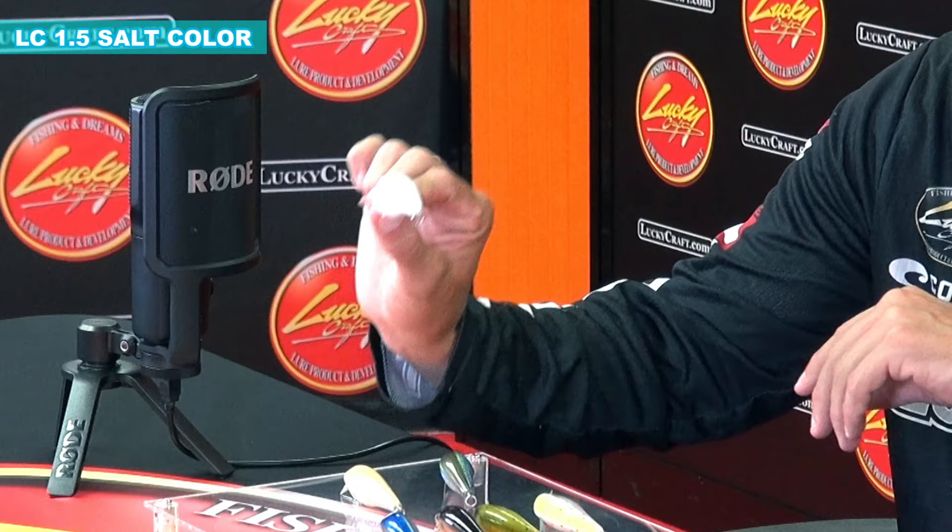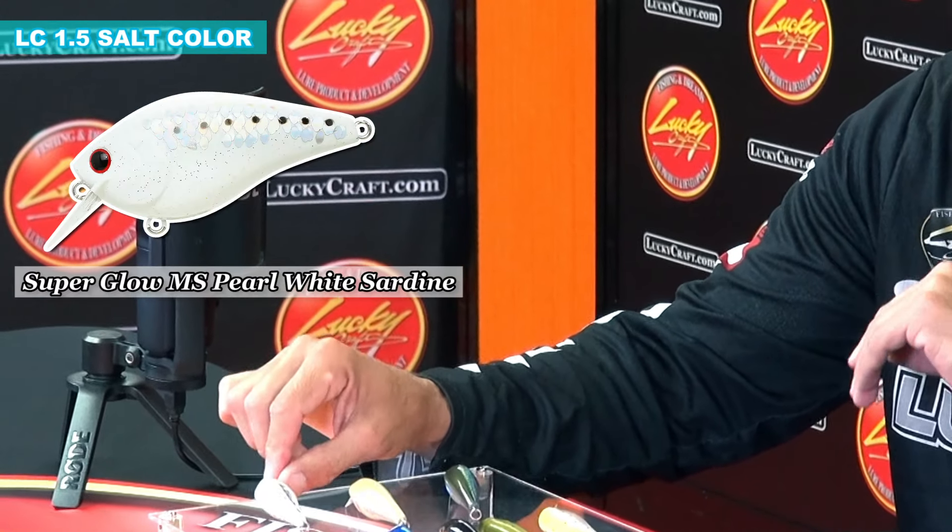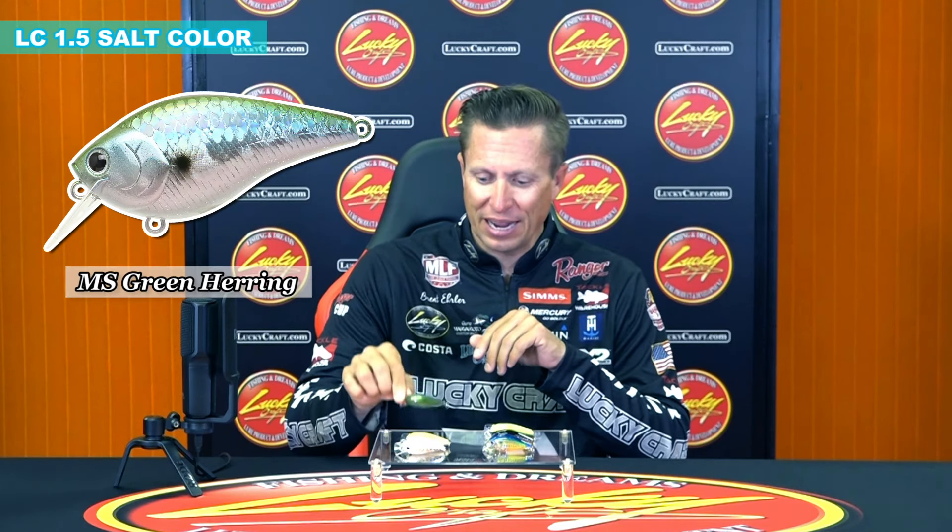Really some awesome colors — really just kind of a bright white, almost like a bone color. Then we have a real bone color, the MSMJ herring that we've had in the past.